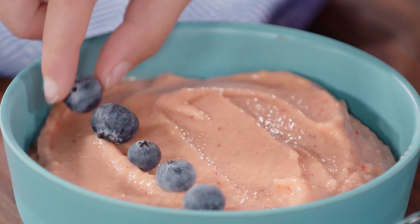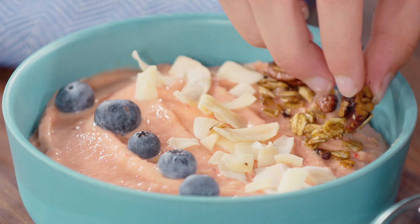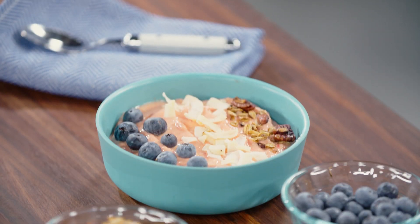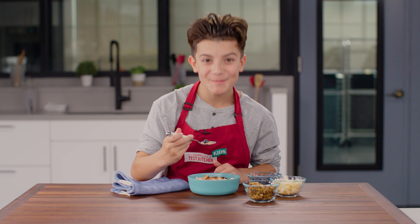When it comes to toppings, anything is possible. I like to top mine with berries, granola, and shredded coconut. Now that's one delicious work of art. Have fun cooking with ATK Kids.